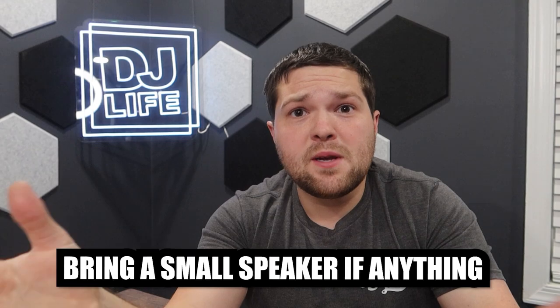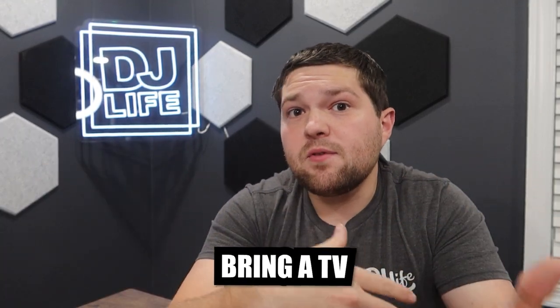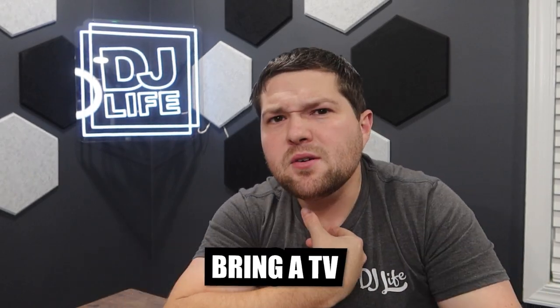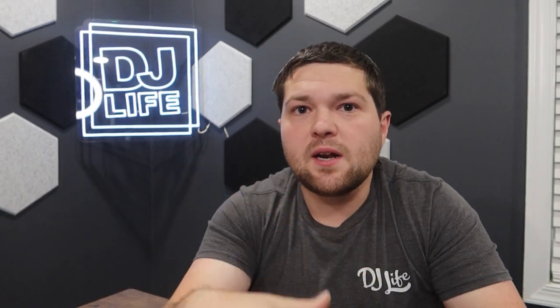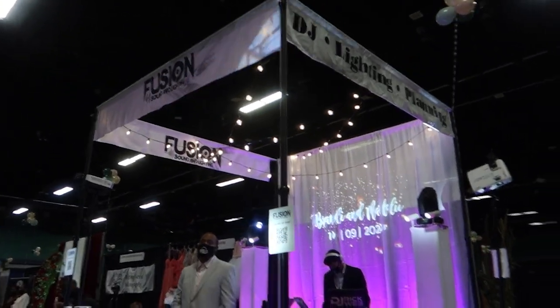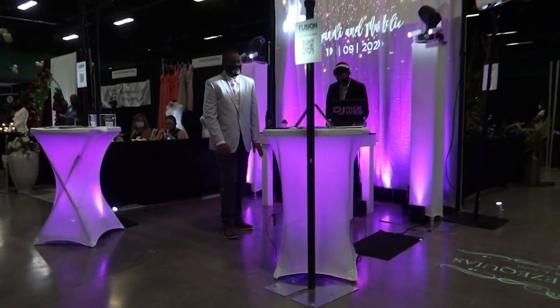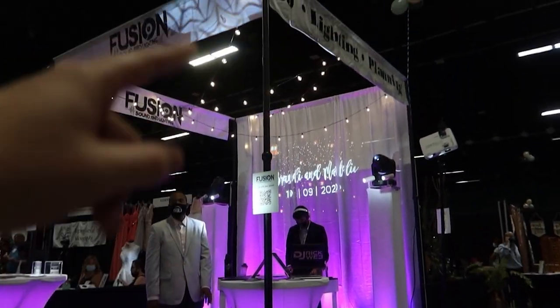You can bring a Bluetooth speaker — that's all you need. You can also bring a TV: if you've got one, you can throw some video content and pictures up there. I personally don't do that because we hang a sign. A TV is a lot of work to bring to a show. Our booth is literally just one of our Pro-X flat black tables with a controller on top.